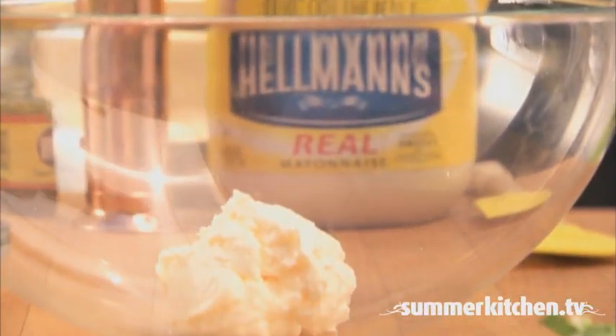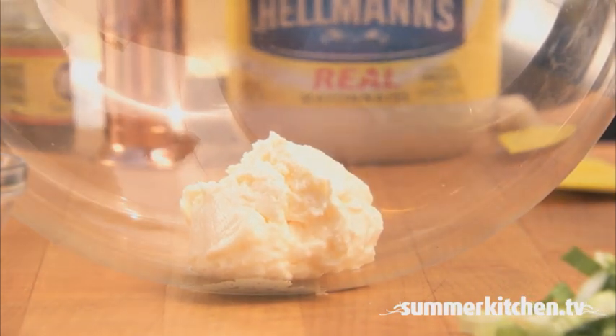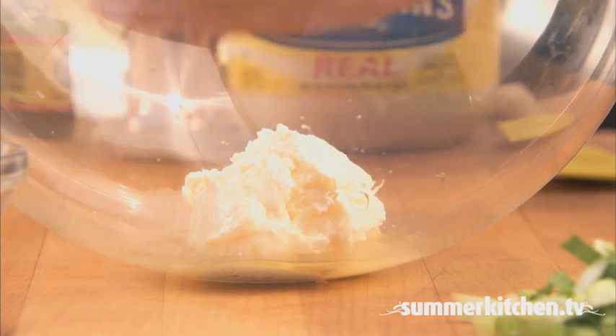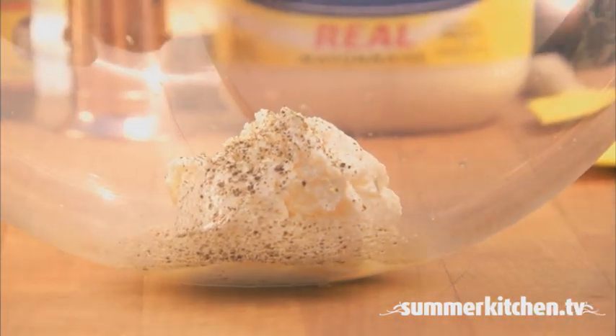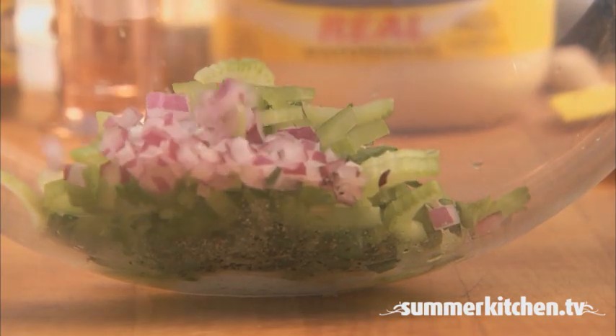Next, in a large bowl, combine half a cup of mayonnaise, one tablespoon of apple cider vinegar, an eighth of a teaspoon of ground black pepper, half a cup of thinly sliced celery, and half a cup of chopped red onion.